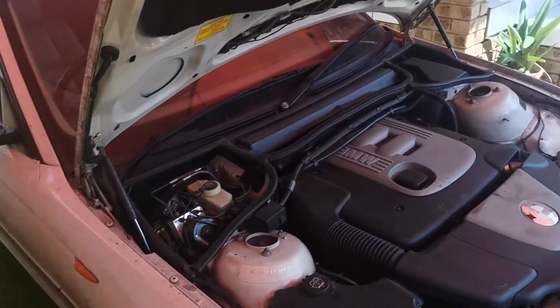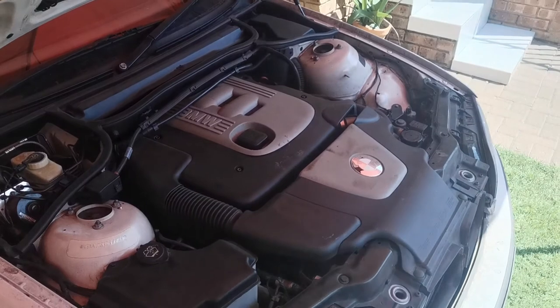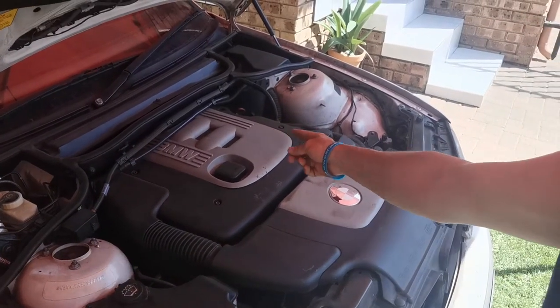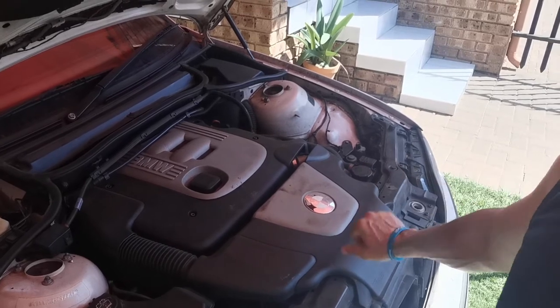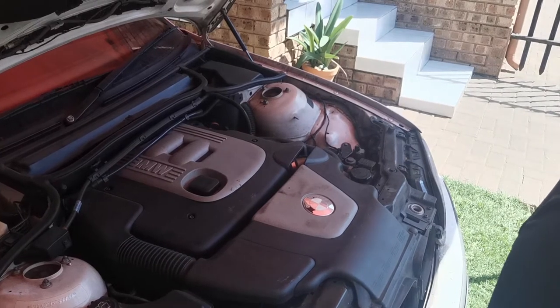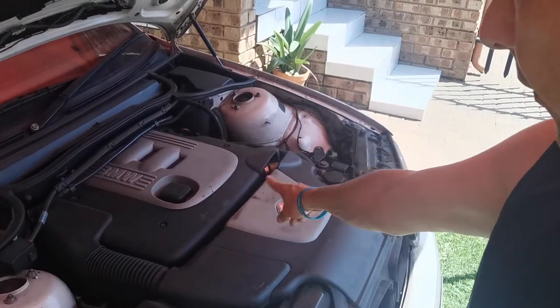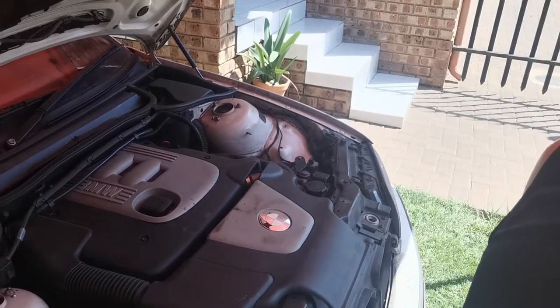First thing, as you can see, the biggest irritation about BMW is of course all the covers that are covering everything, so that you cannot see anything and you can't get to anything. So our first priority today will be to remove all the covers and see if we can get to whatever we need to get to.